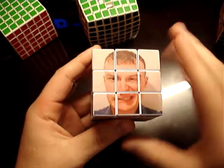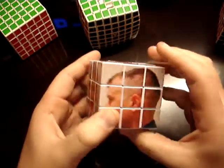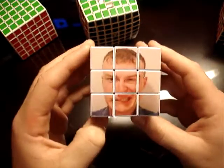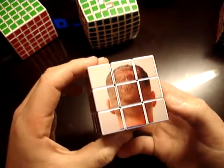Okay, so here's the deal. This is front face, left face, right face, down face, up face, and back face.